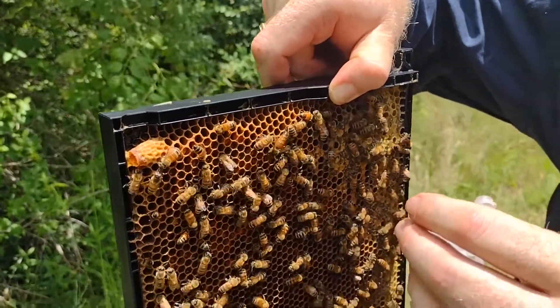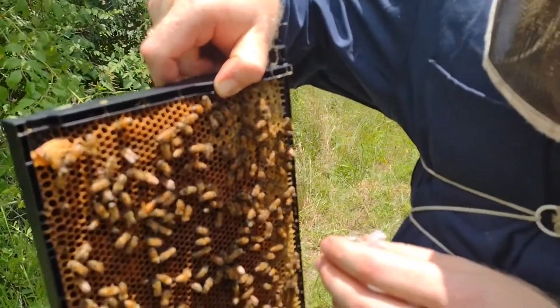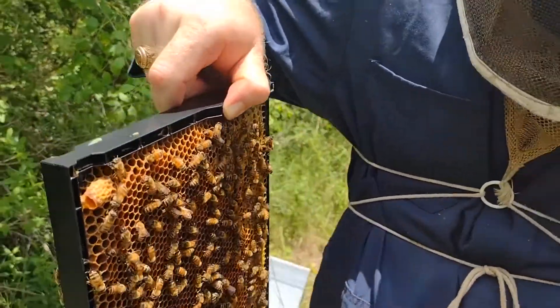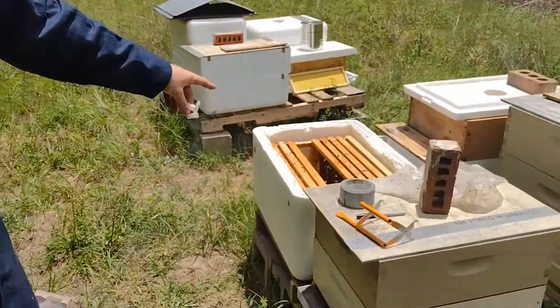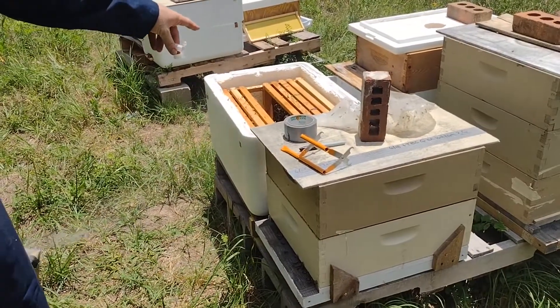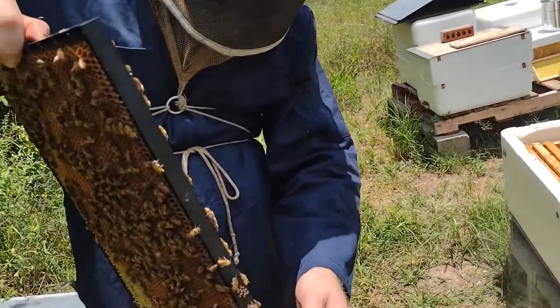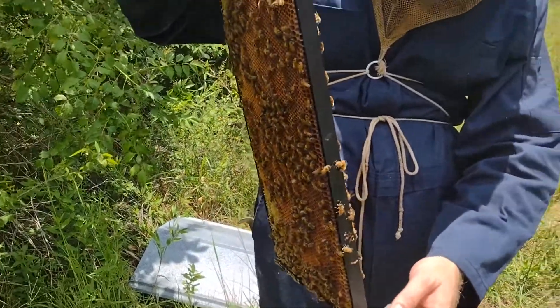I don't want to kill her, but they are definitely more swarmy than what I like. So I'm going to catch her in this cage and put her in a super on top of her old hive, separated from the rest of the brood chamber by a queen excluder, and then put the new queen down at the bottom.